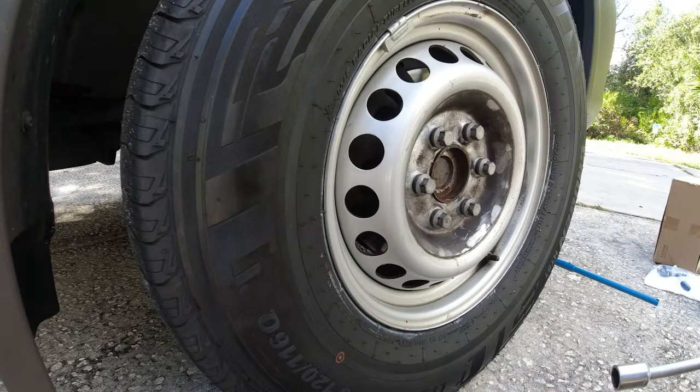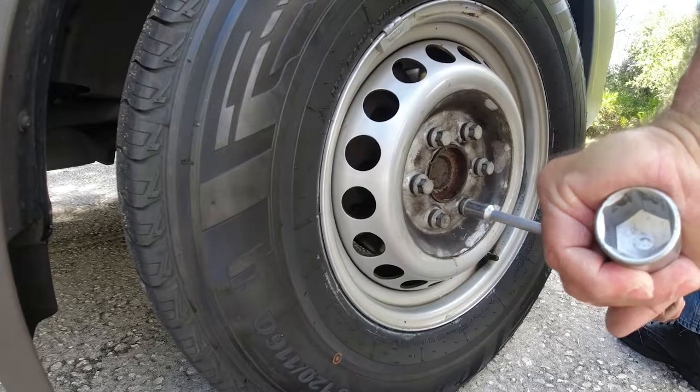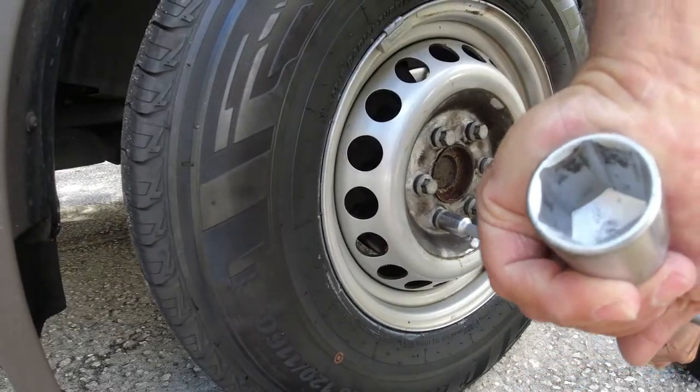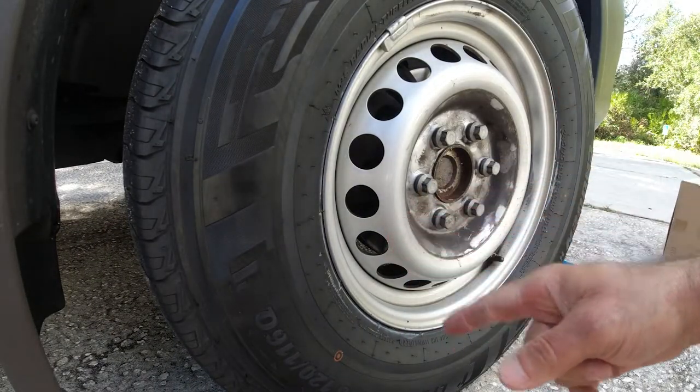Before raising the van completely off the ground, I want to loosen the lug bolts first so the tires don't spin. Just loosen them a little bit on all of them, then we can raise the van.